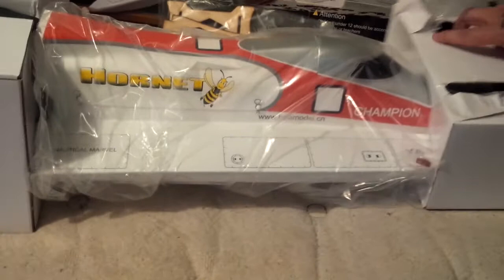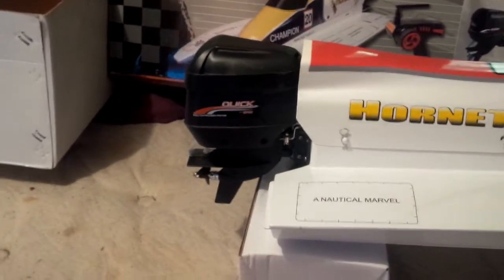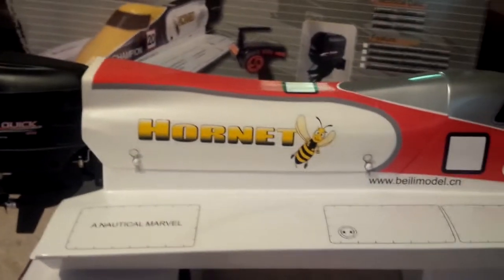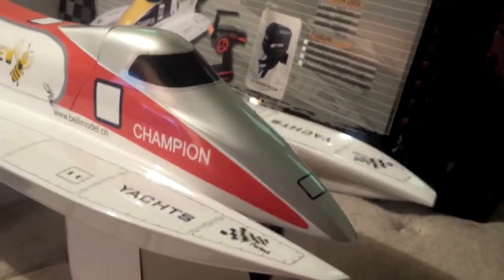One F1 Hornet brushless RC boat. It's pretty clean looking, looks pretty good. Nice pretty decals I already put on — I might just put some numbers on it.